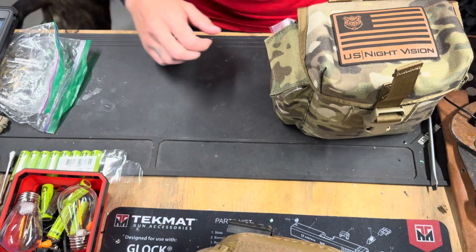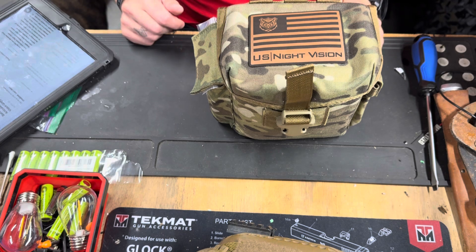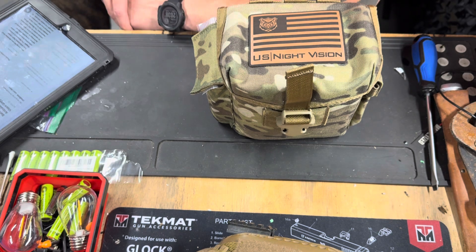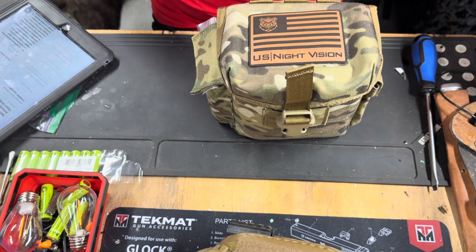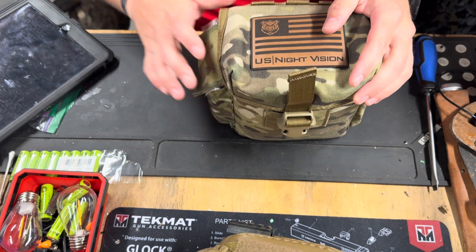Today we're going to talk about the US Night Visions Banshee dual tube articulating night vision goggle. I just got this in last Friday and I'm going to do a quick review. I haven't got to use it yet but we'll go over what all comes in the package and what you get with it. As far as specs go, these are new dual tube articulating night vision using state-of-the-art technology.